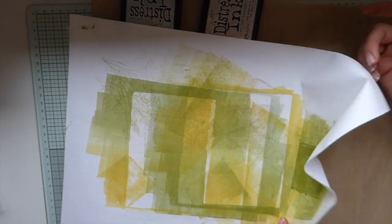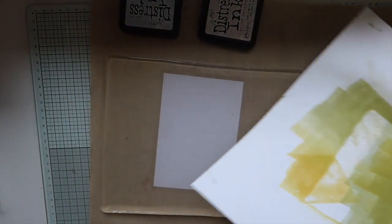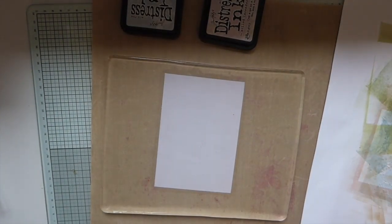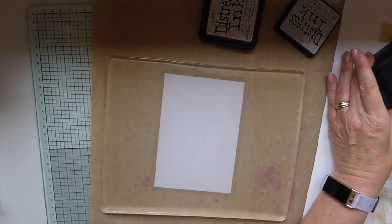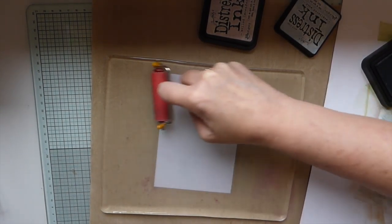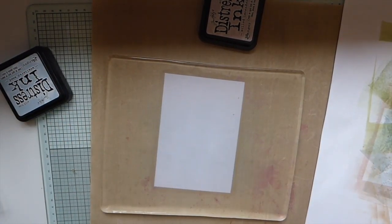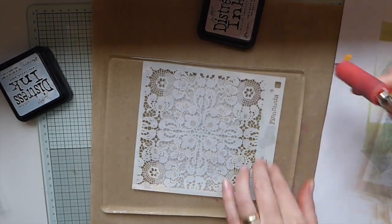I can't believe I just did that — somebody needs to just slap me. I just pulled that up without adding the card and look at it, it would have been beautiful! Oh my gosh. Okay, we've got to start over. I cannot believe I did that. Okay, let's start this all over again. We've got the blue down now, let's get the stencil again and place that down.